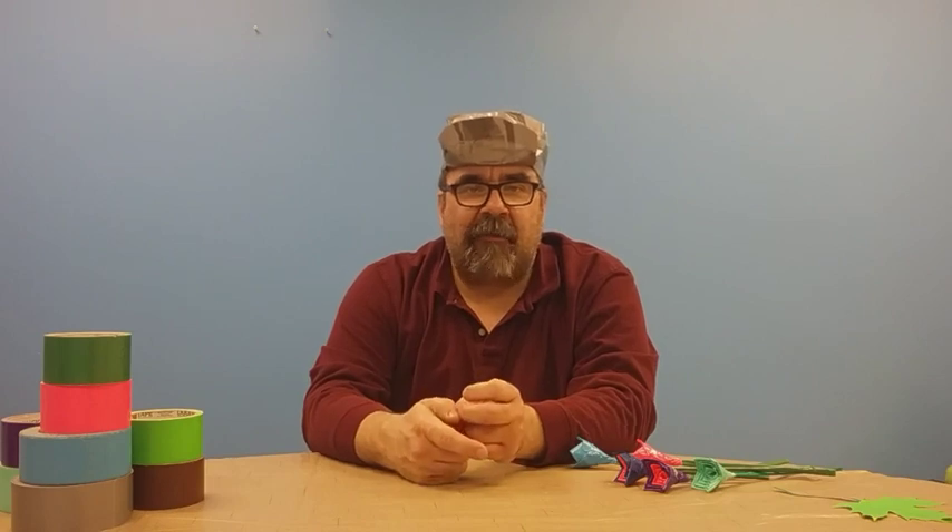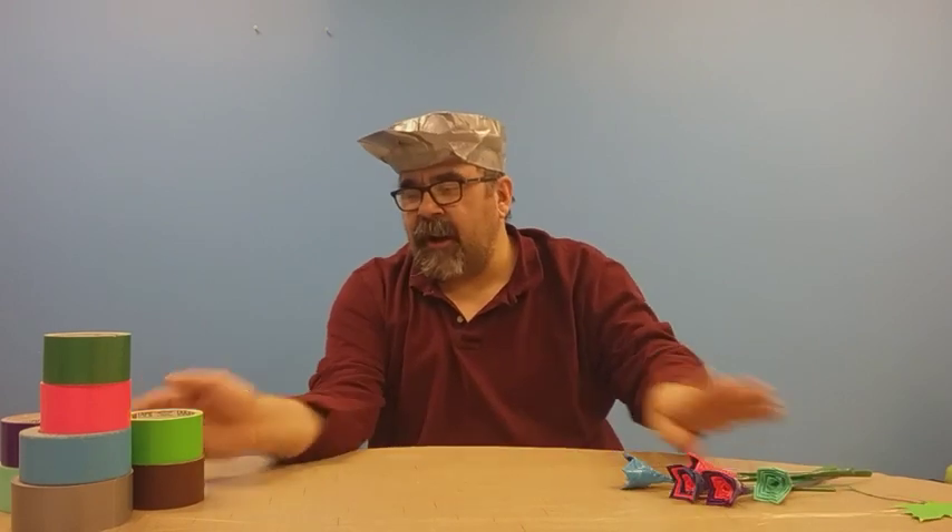Hello everyone, this is Derek Duct Tape here, and I'm excited you came to join me in this video. Let's get started and get right to the point.